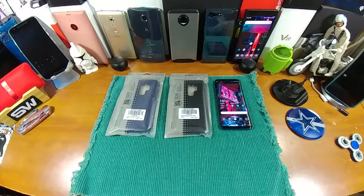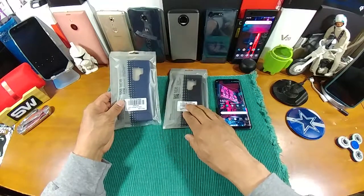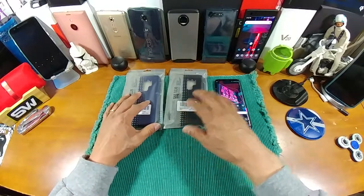Hey everybody, welcome back to my Project 13. Thank you for taking the time to check out this video. We're going to be doing a product review — a couple of cases sent over to me from Tudia. Shout out to my friends over at Tudia for doing so, I appreciate it very much, and as always I'll be leaving the links down below in the description for both of these cases.